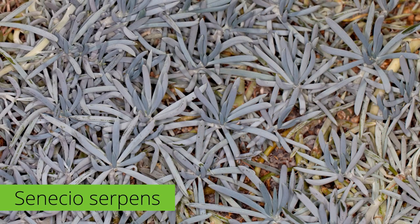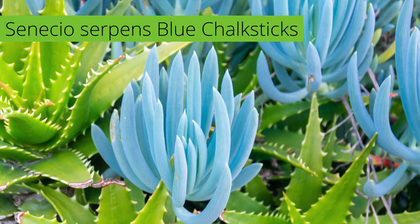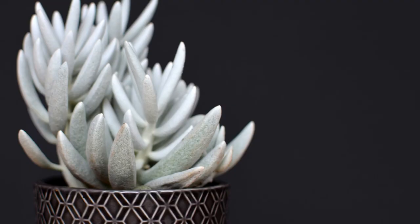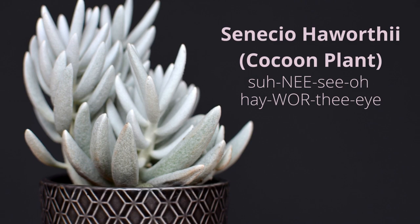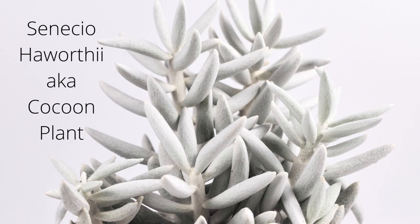It also makes a great contrast plant against darker succulents, like pictured here with an aloe plant. Senecio haworthii, or the woolly senecio cocoon plant, is a unique plant that has cylindrical, chunky white leaves that look like cocoons — hence the common name cocoon plant. It is a small, shrub-like succulent with frosty white felted leaves that rarely blooms in cultivation.